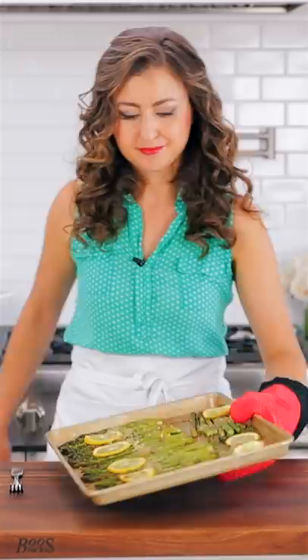This is our favorite way to cook asparagus. So easy and so good.